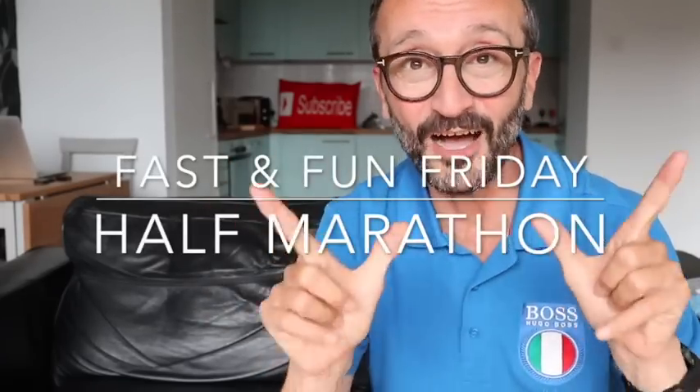What is up everybody? Welcome to today's Fast and Fun Friday Run series where I'll be talking about how to run a faster half marathon — specifically how to run a sub 90 minute, or one hour 30 minute, half marathon.